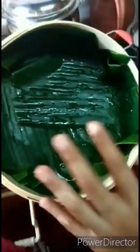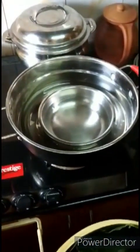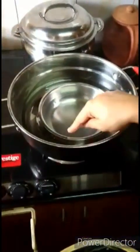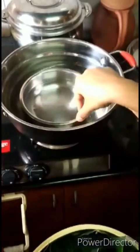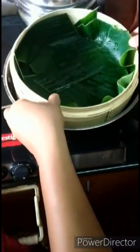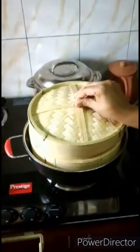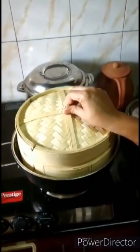This is the vessel I'm going to be using to keep the steamer. I've lined this up with another container inside with water and I'm going to keep this on it. This comes along with a cover which also has a bamboo holder.